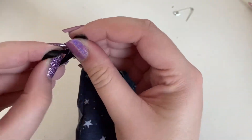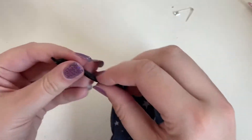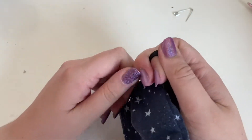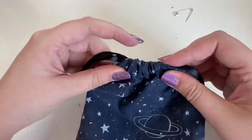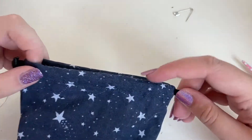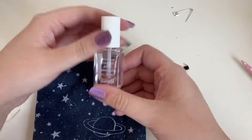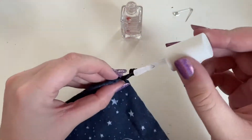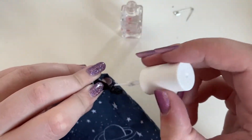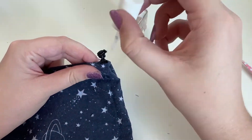Now that that's done, I'm just going to tie a double knot in the end of that to be secure. Then repeat that for the other side so that you have two pieces of ribbon knotted on either side of the bag. What I then like to do is use some clear nail varnish just over the knot to secure it in place and also stop the edge from fraying.